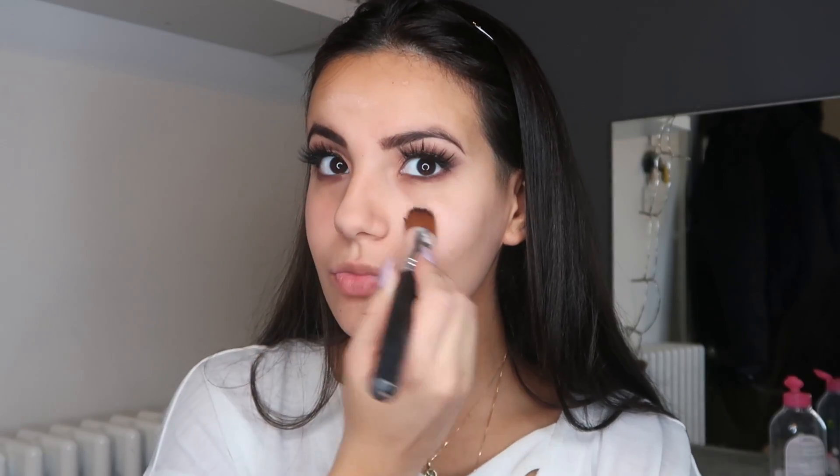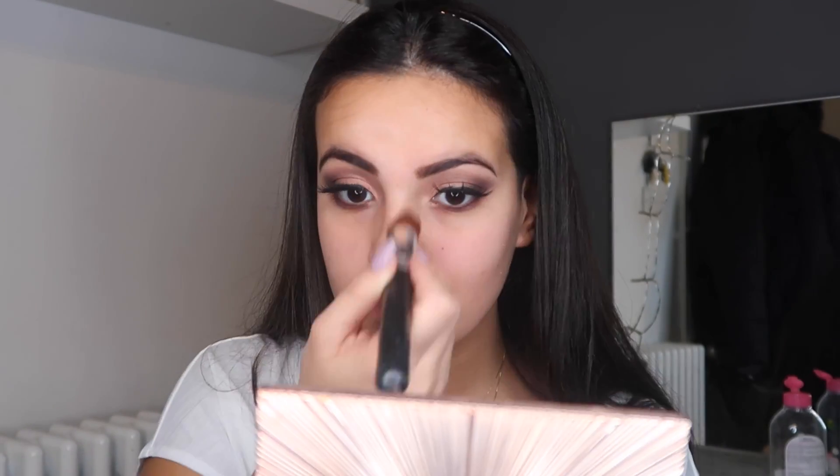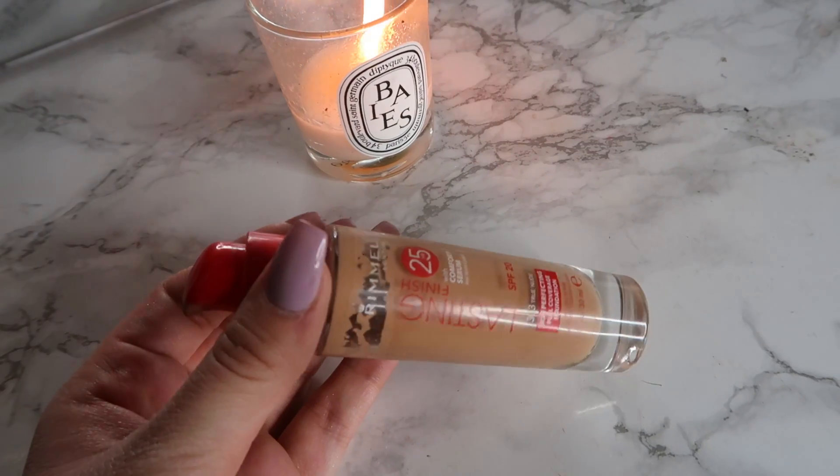Moving on to my face — this is the primer I'm gonna be using. I'm applying it on my cheeks, my nose, my chin, and a little bit of my forehead, because I cannot do my makeup without primer. I have to wear primer before I do my foundation.